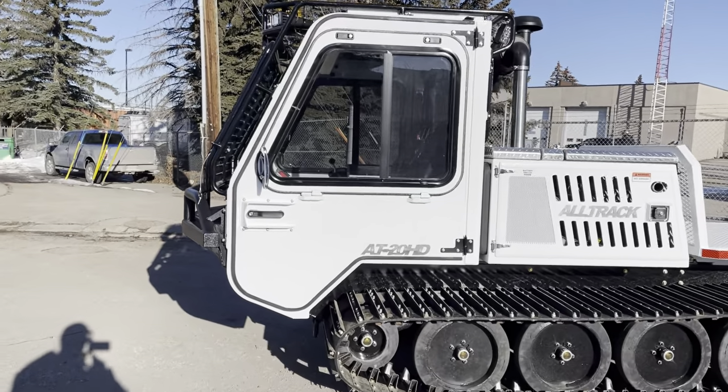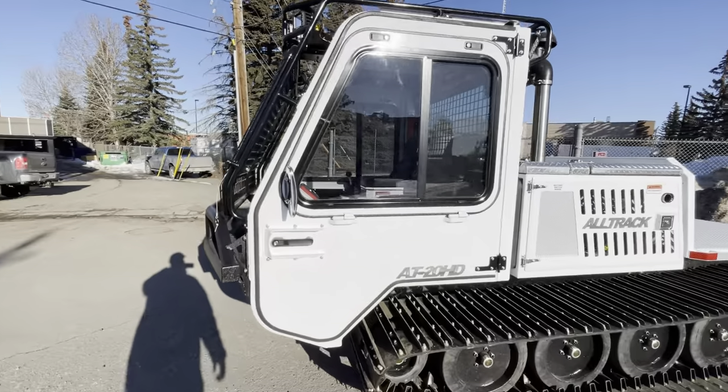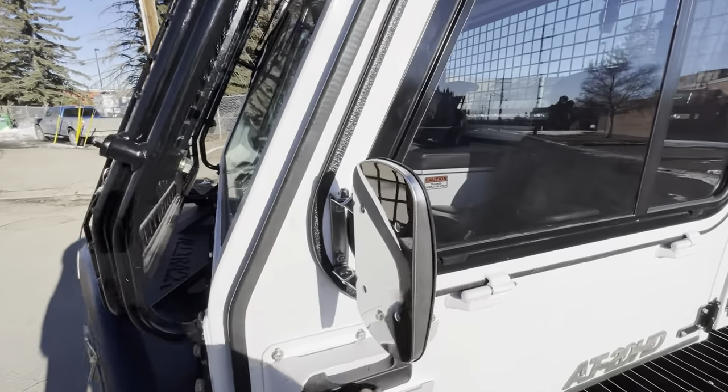So right off the bat, you'll see here that it's a big two-passenger cab. This AT20 comes standard with a two-passenger cab.